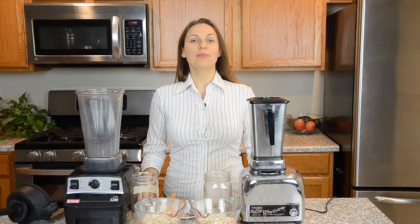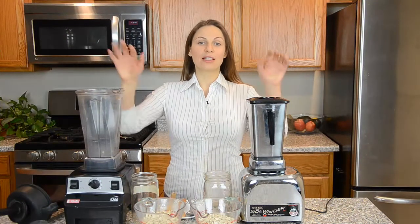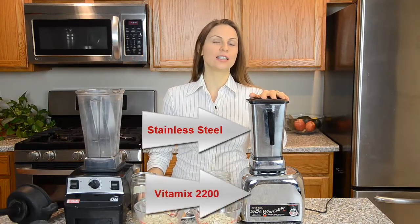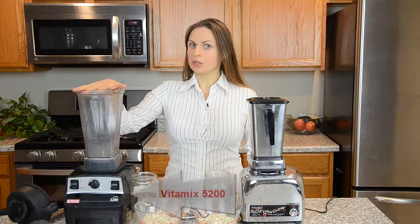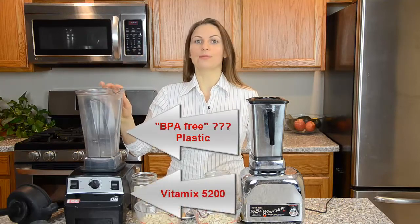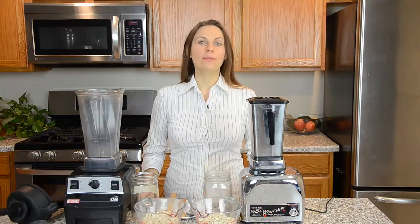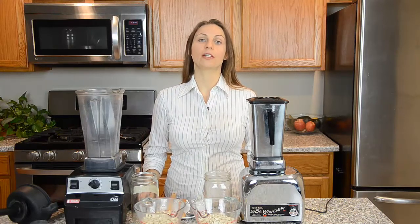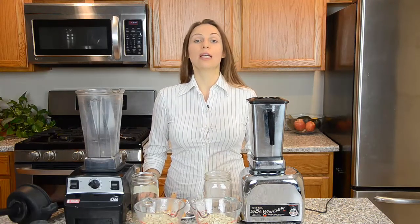Hello, I'm Lina Mumma. In this video I will compare those two blenders: Vitamix 2200 stainless steel and Vitamix 5200 plastic — not so fantastic. Today I will be making nut butter. I happen to have cashew, so I will make cashew butter.